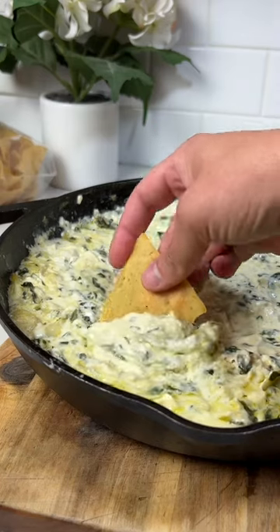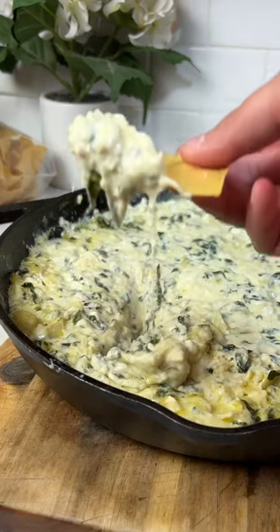You guys know I'll smoke basically anything, and I love spinach dip, but spinach dip on the smoker was so freaking good.